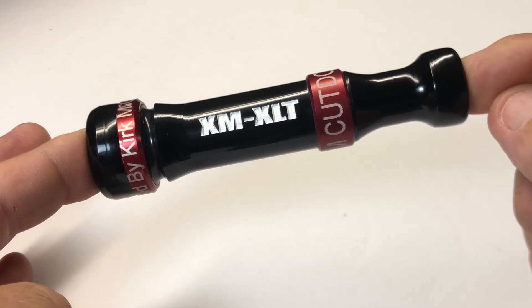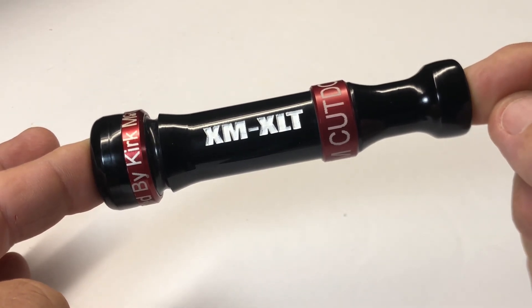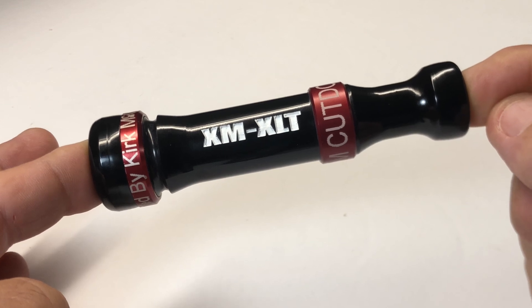These are available on our website. It's an awesome duct call — it's the Cadillac of our cutdowns. It's easy to blow, smooth, and it sounds awesome. We appreciate the business.